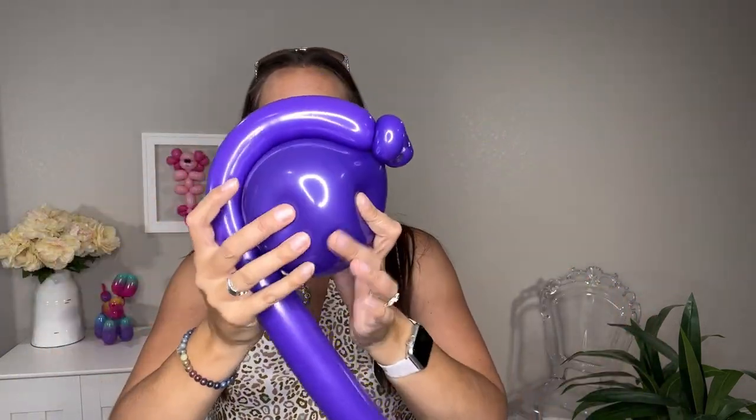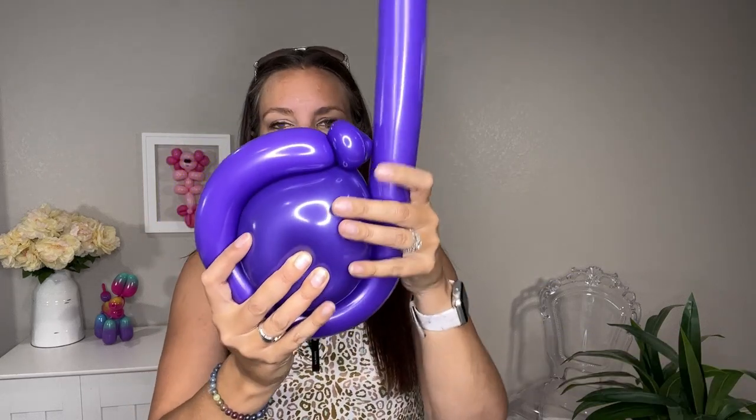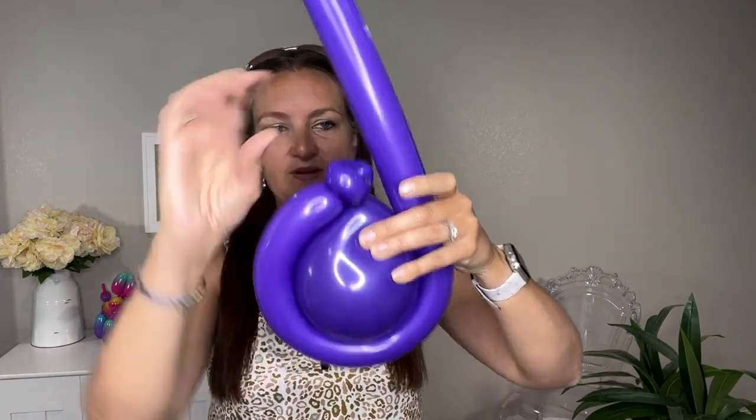Now you've got two pinch twists. Take the remaining balloon and wrap it all the way around the round balloon — squeeze it out so it's nice and soft and not too over-full — and wrap it all the way around that round balloon back into your pinch twist. Once you get back there, just pinch it and fold it in.